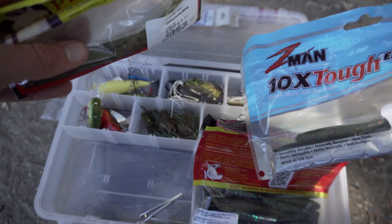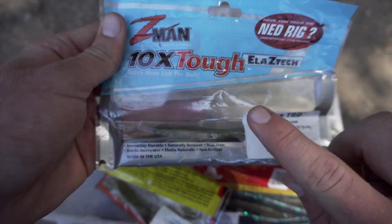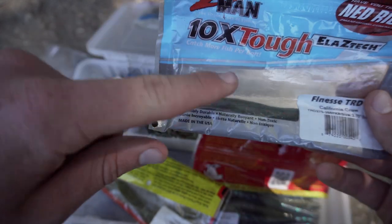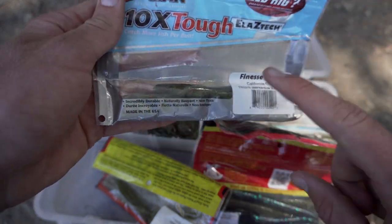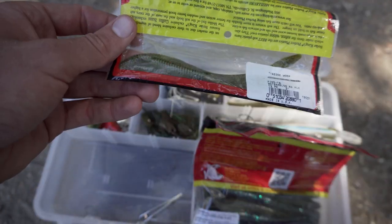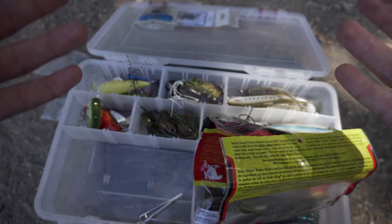You'll notice I do not put all the plastics together. The reason is that Z-Man Elaztech doesn't get along with other plastics — it's kind of the bully of the plastic world. For some strange reason this plastic will mess up all the others if you bag them together, so I always keep it in its own separate bag. If you put it in with the rest it would all become a melted gooey mess.